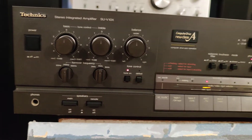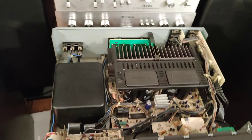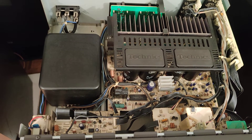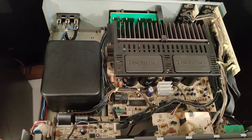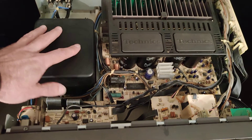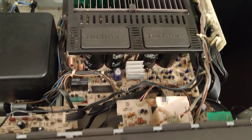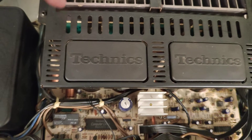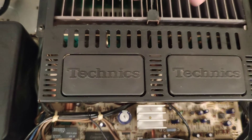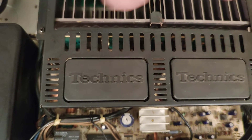Давайте покажу поближе внутренности. Он чистенький, не запыленный. Это не тот, который продаётся со склада, где хранился в гаражах или на даче. Большой трансформатор. Стоят четыре конденсатора по 10 тысяч микрофарад. Под радиатором стоят 8 транзисторов, по три ножки на каждом — в чёрном и зелёном цвете.